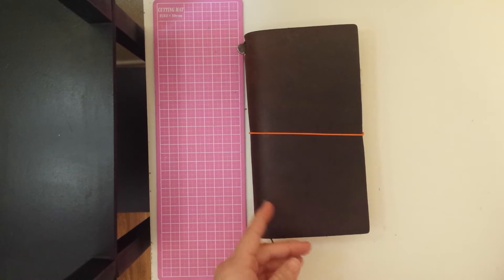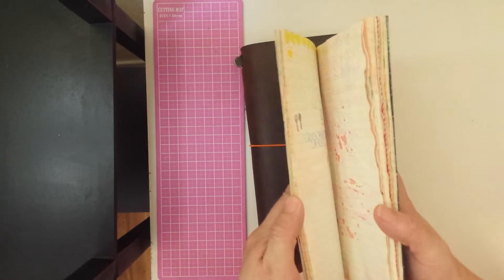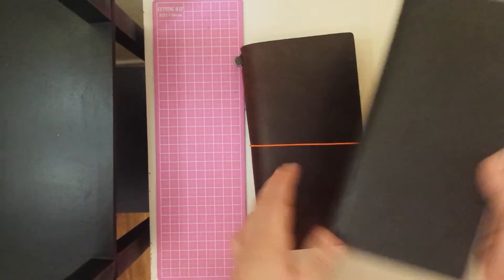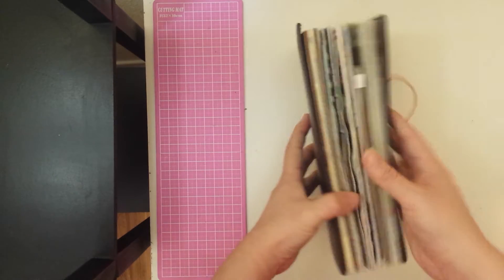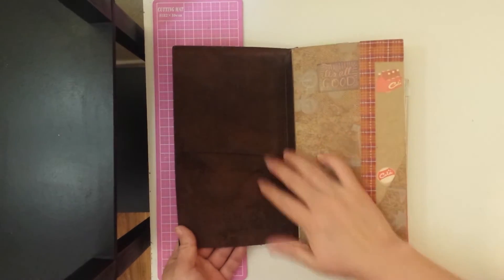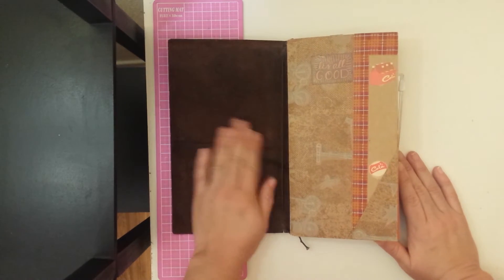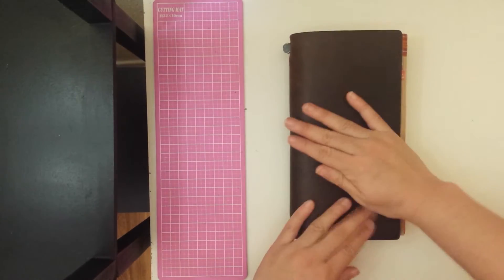I'm going to stop saying that and let's move on into my Midori. I do have another notebook that I take out and switch up with the notebook I have in here, just depending on my mood. Here is my Midori — this is the regular size Midori. It was a gift and I love it so much. It's my favorite thing.